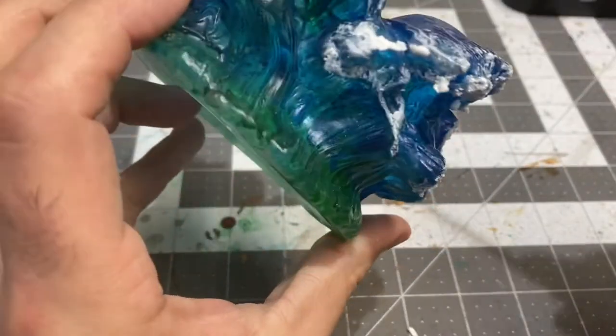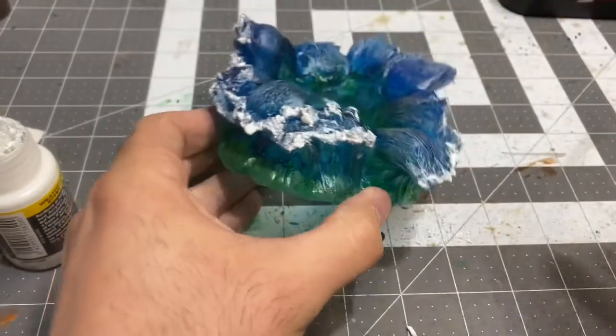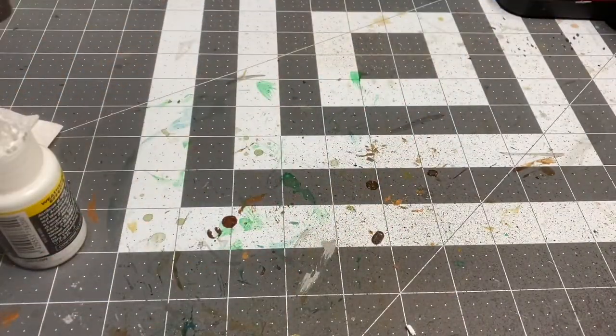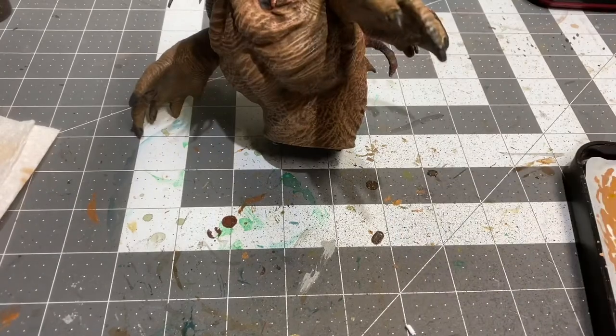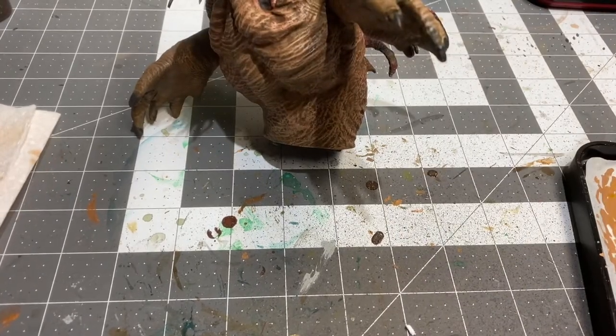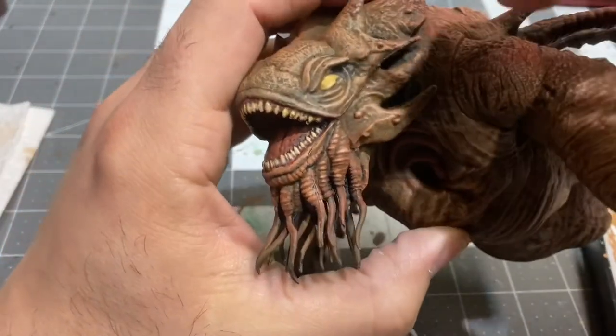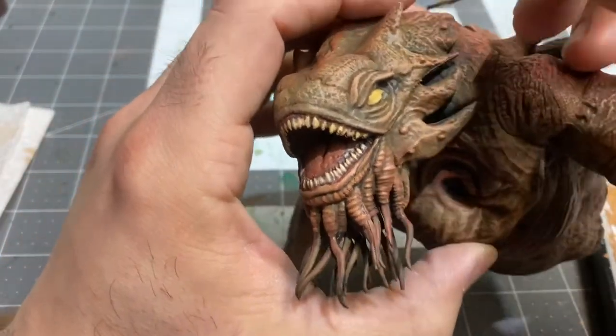Give it a little time to dry — that'll harden so it'll stay in place. Now going back to the Kraken, it looks like it has one of those slits for a pupil, kind of like a cat's eye almost.